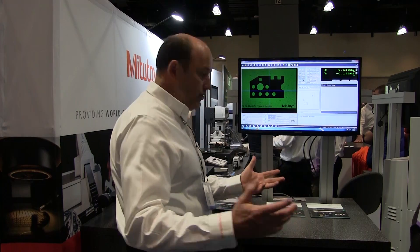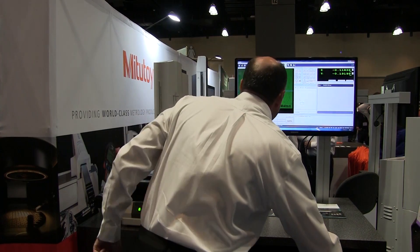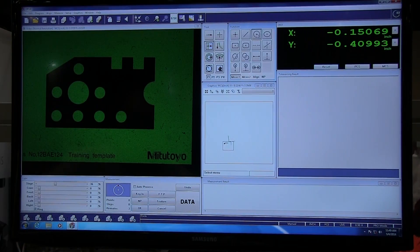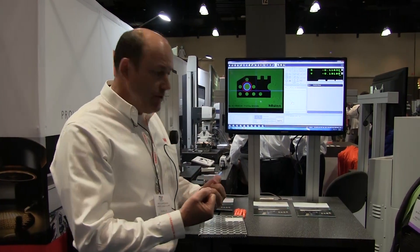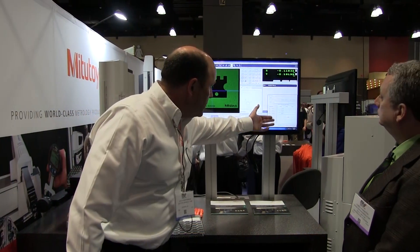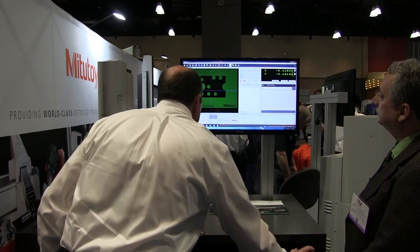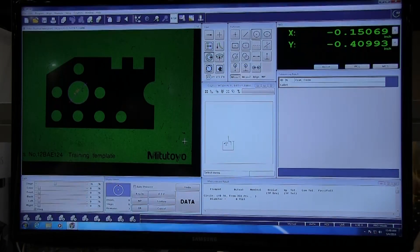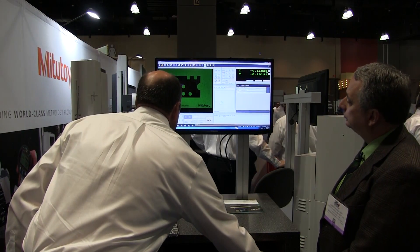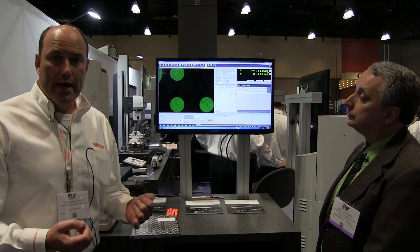The software is set up to be easy to use — it's icon driven. We select what we want to do. Let's say I want to measure a circle. We just click right on the circle, it finds all the edge points using automated detection of the edges. You say okay, and it gives you a list of measurements you'd like — diameter, radius, things like that. You can put in a tolerance and a nominal to get a pass or fail. It shows you the dimension on your screen. You can also magnify and zoom in quite a bit to get small radii and things like that.